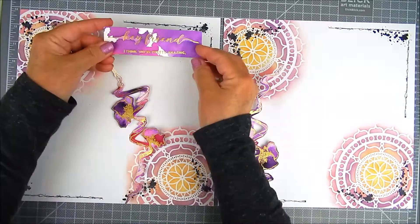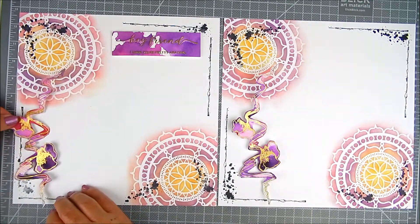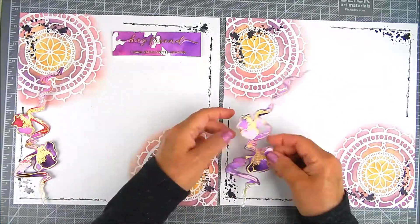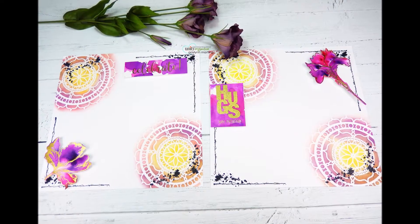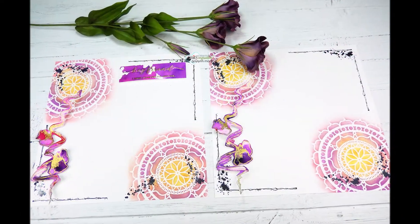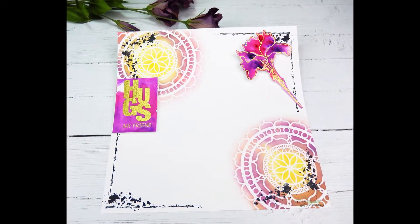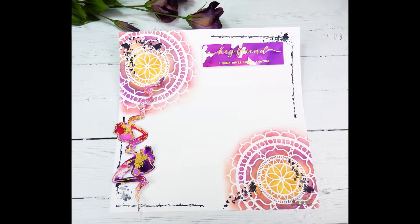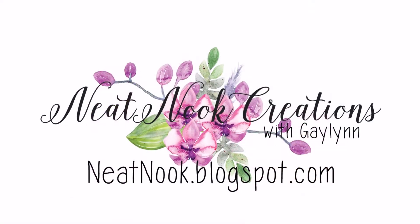I decided to use this for a scrapbook set of pages for a friend. I had foam tape on all of the panels and just took the backing off the adhesive and stuck it right on there — handmade stickers and elements for the scrapbook page. I just love it. Thanks so much for watching. I hope you take a moment to subscribe to my channel and share if you will. Have a great day.